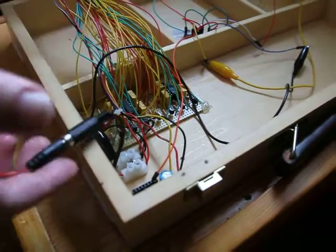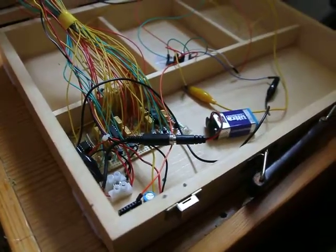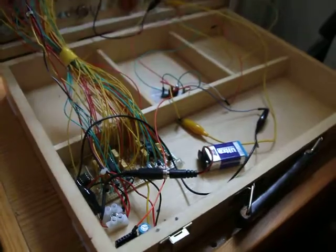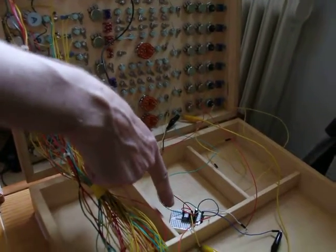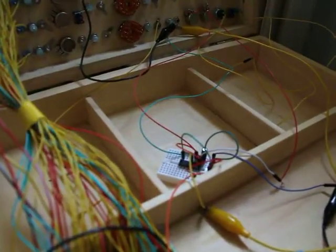So far I don't have a power supply, so I've just run it off a 9-volt battery — it all runs on 9 volt. The oscillators aren't made yet, so I've built a little test board here with just one oscillator, so we can test the mixer today.